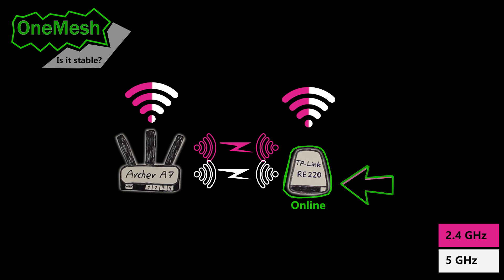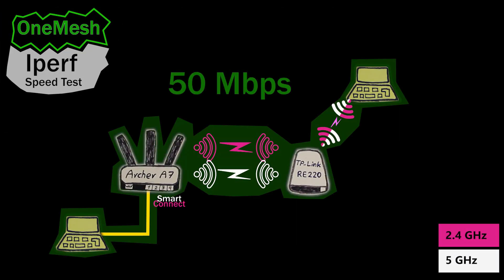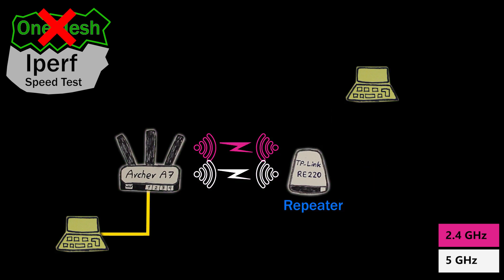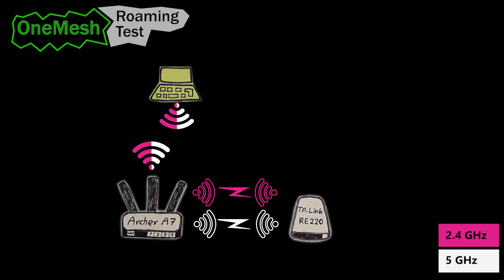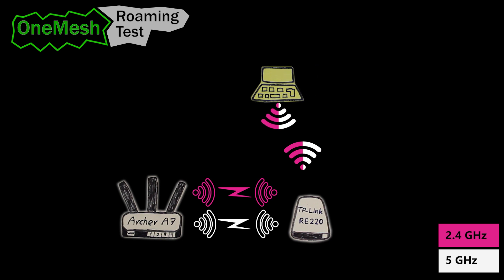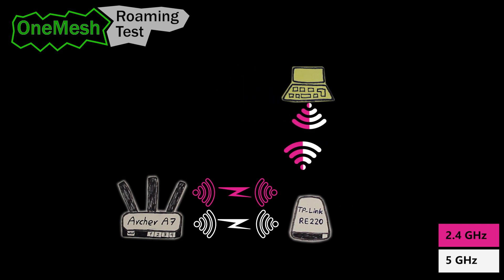So let's summarize what we did in this video. First, I tested whether the OneMesh node could come back online after going offline — and as long as it was powered on and within wireless range of the router, it could easily reconnect. Then I did speed tests and found that OneMesh doesn't necessarily improve speed — in fact as a repeater I was able to reach much faster speeds. Finally, I tested roaming and with a small adjustment to transmit power I was able to experience seamless roaming, but unfortunately not when Smart Connect was enabled.